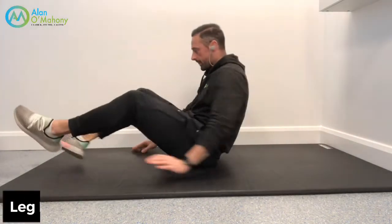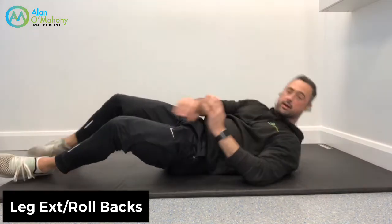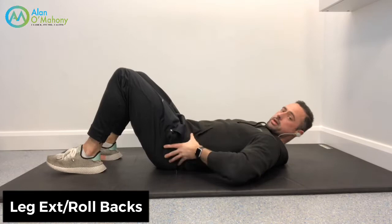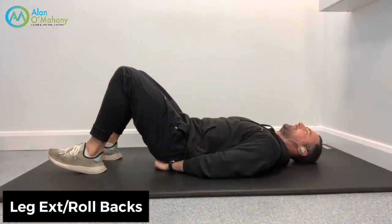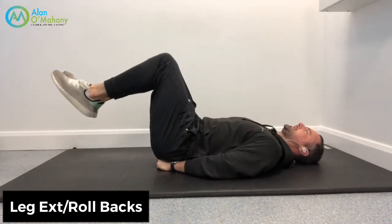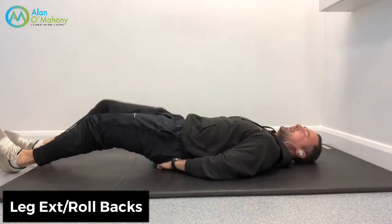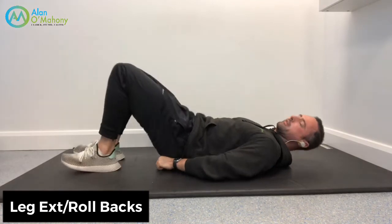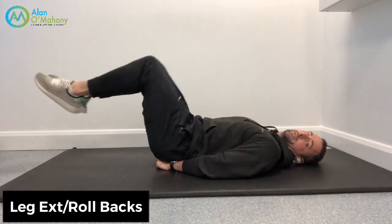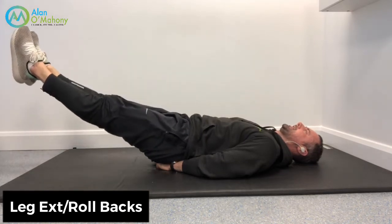Now we're going to flip onto our back. This one is a real personal favourite. I'm going to support my pelvis and lower spine by making fists with my hands and placing them underneath, tucking the hips under so there's no undue pressure on the lower spine. Press your lower back flat into the floor and extend your legs out. If your back starts to arch, you've lost it. What you're looking for is ribs down, lower back imprinted on the floor. If you can't go the whole way out, even three-quarters is fine — just challenge the stability.